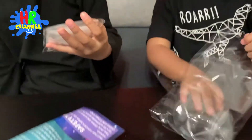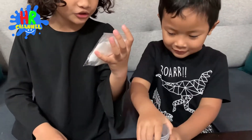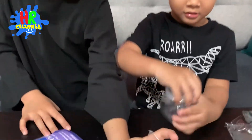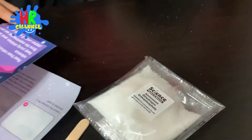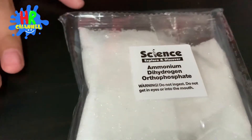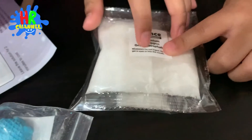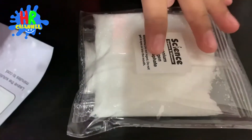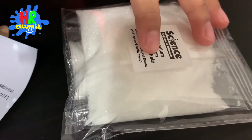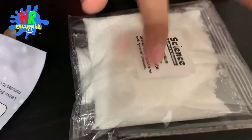This is ammonium dihydrogen — I don't know what to say. This is ammonium dihydrogen orthophosphate. Read the instruction here. Warning. Warning. Warning. Do not ingest. Do not get it in your eye or into your mouth.